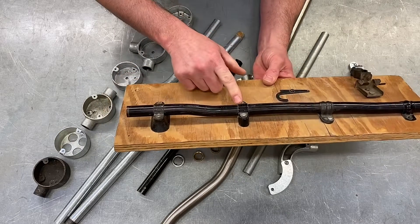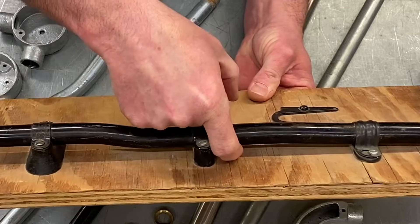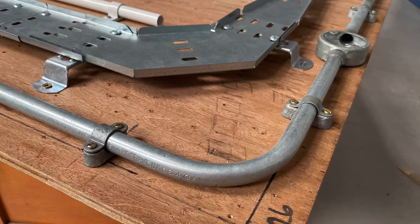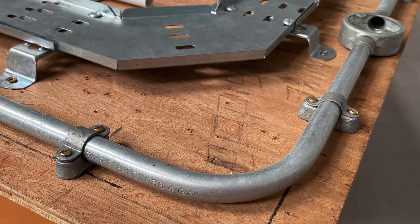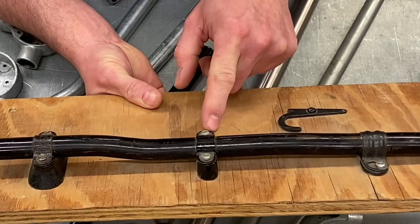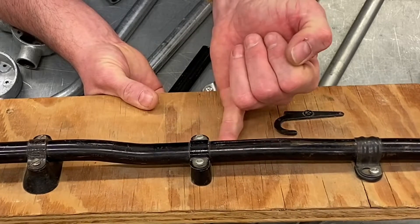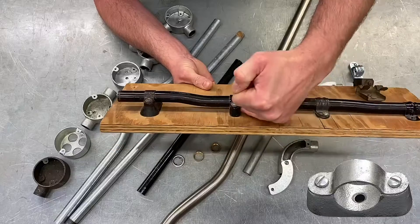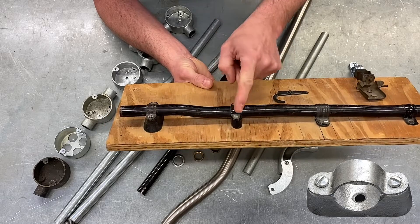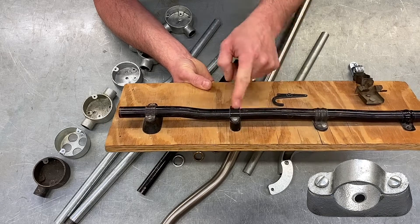Moving along to the third one — this bridges the conduit even further off the surface. This is a distance saddle. You can see it sits a lot higher off the actual surface. The distance saddle would be used where the wall is damp, as it creates a larger gap meaning a film of water wouldn't sit between the conduit and the wall. The old exam questions said you would use a distance saddle to bridge the conduit off a damp surface.